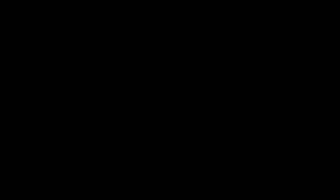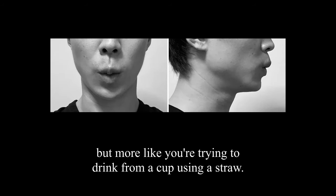I forgot to mention something super important: when you get to the 'U' mouth shape, you need to pucker your lips inward and not outward. What I mean is that your lips shouldn't look like you're about to kiss someone, but more like you're trying to drink from a cup using a straw. Keep this in mind when you try the three different methods.